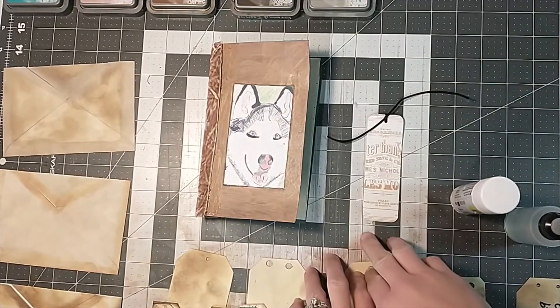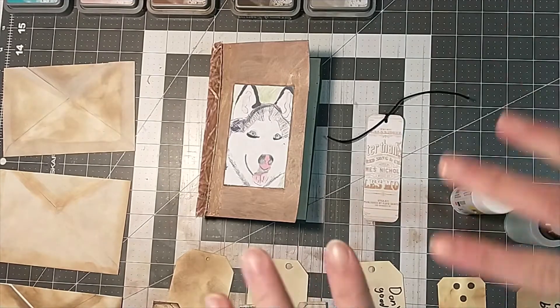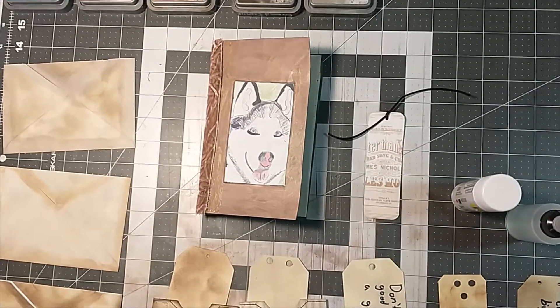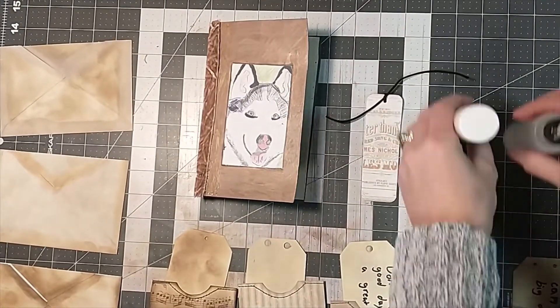Hey everybody, it's Lacey. Welcome back to Paul's in Paper. So Gideon's here. He's got a project he created all his own and he wants to take you through it and show you what he's made. So I hope you guys enjoy this project from my son.